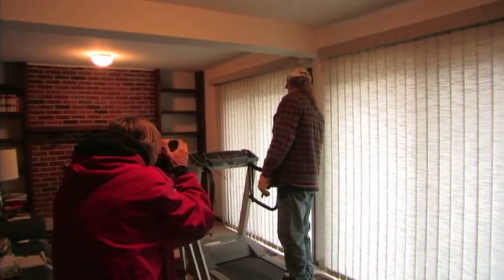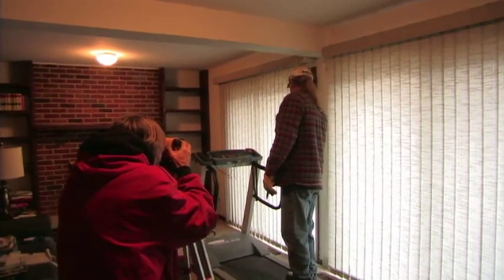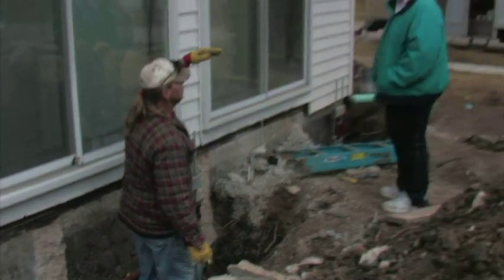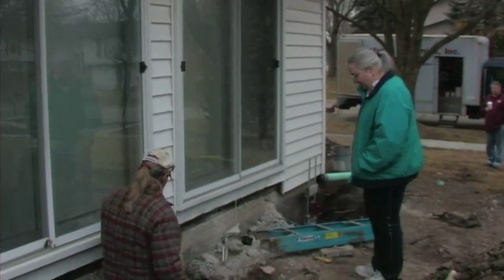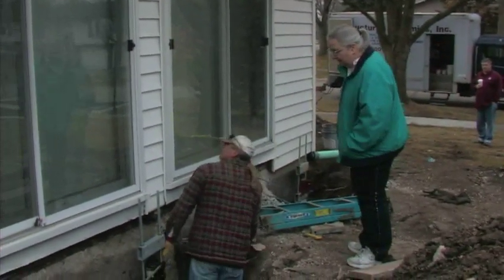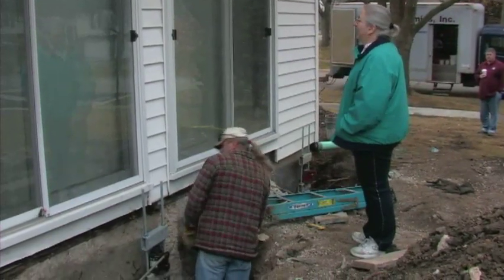Elevations of the building are checked as it is lifted. It just keeps raising your house up. Oh, my goodness. So that's what it's doing. Hopefully it will be able to take the newspapers out of there.